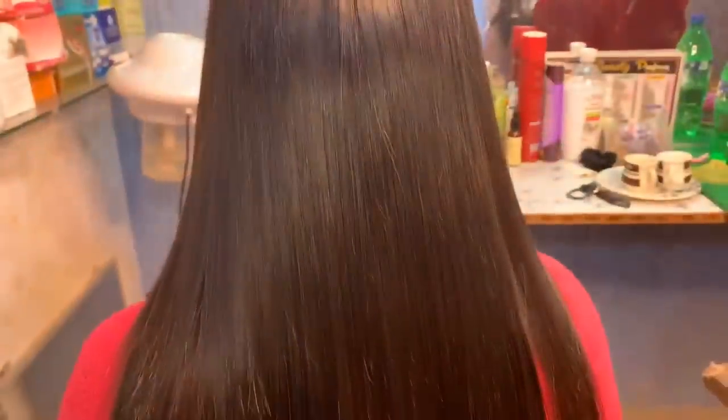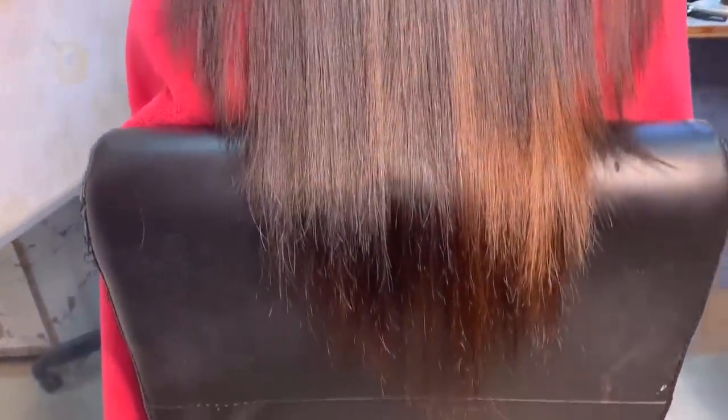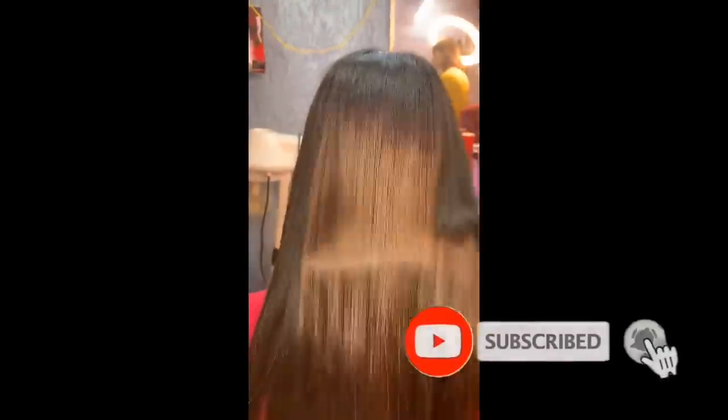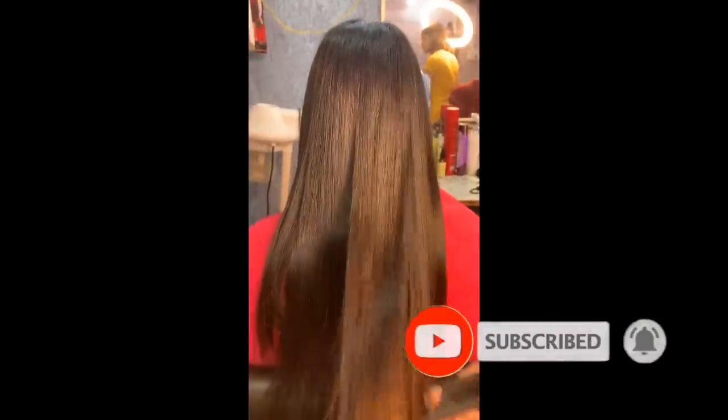This is the final complete result. You can offer temporary straightening in your parlour and charge 300, 400, or 500 rupees. If the client has very long hair, you can charge more. I hope you like this video. If you like it, share this video with your family and friends, please subscribe to my channel, and hit the bell icon so you don't miss any future videos. I'll see you in the next video — bye bye and take care.